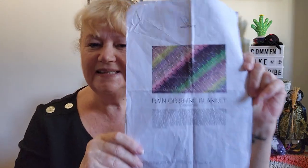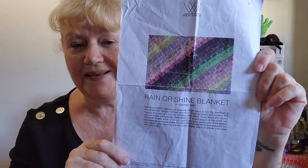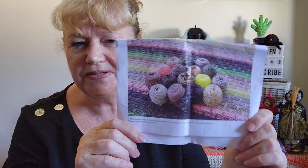The pattern, if you were following me when I first started it, was the Stephen West Rain and Shine blanket — a knitted blanket, yes I knitted a blanket! It's a paid pattern; I'll put a link to it on Ravelry and West Knits. That's another picture where he shows you the scraps. The idea is that it's 8-ply and you can use two 4-ply together to get the 8-ply weight.